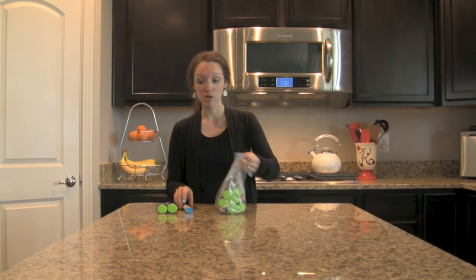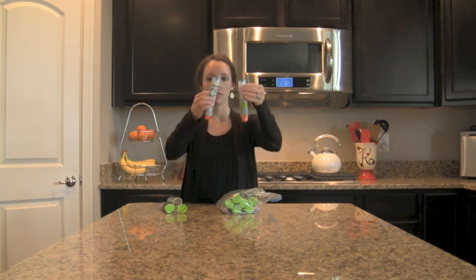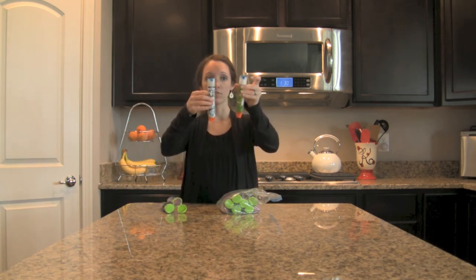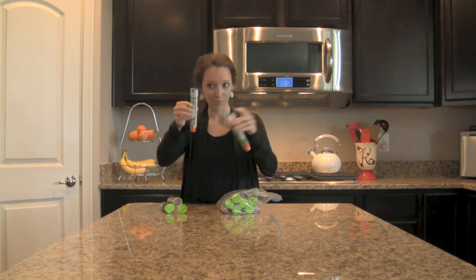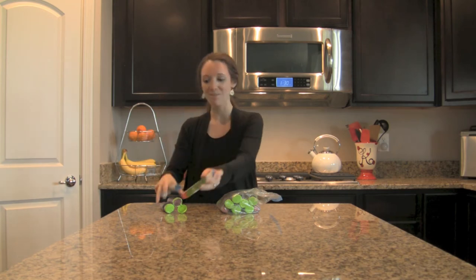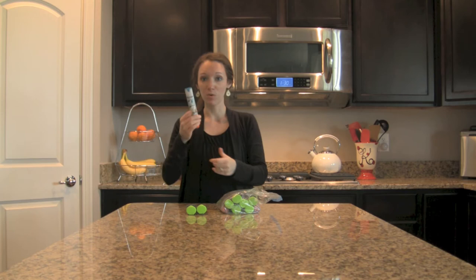All two-packs of EpiPens do come with a training device — it looks very similar to the actual EpiPen, almost identical. This one has a little bit more clear on the top. If you are training with the training device, make sure you have the training device — it says 'training device' up top. Because if you're training on yourself, there's nothing worse than a surprise injection of epinephrine.